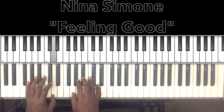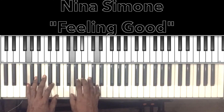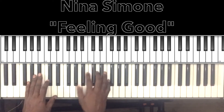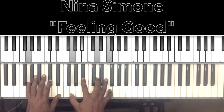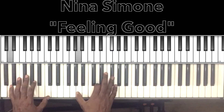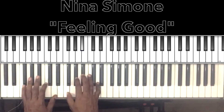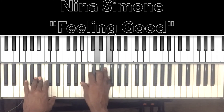Then we'll go to our dragonfly section. 'Dragonfly out in the sun, you know what I feel, don't you know, butterflies are having fun, you know how I feel.' So all that is the same. 'Sleep in peace when day is done, that's how I feel, it's a new dawn, it's a new day, it's a new life.' But this is when it'll change.